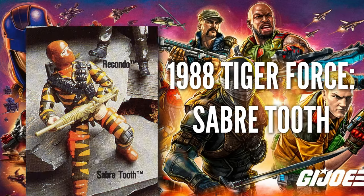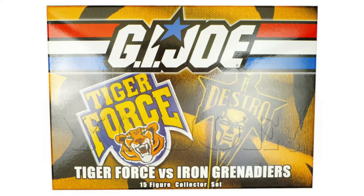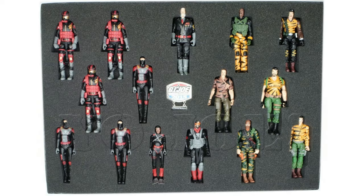The real figure stems from a 1988 Tiger Force figure called Sabretooth that was never produced due to copyright restrictions. We can also see him in a modern convention exclusive from 2015, alongside some other Tiger Force figures and some of Destro's troops.